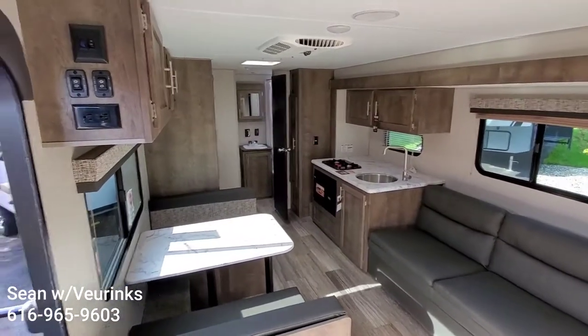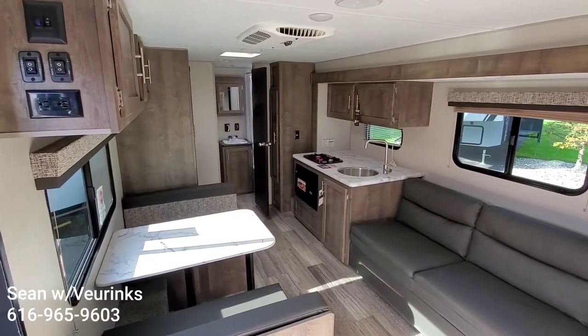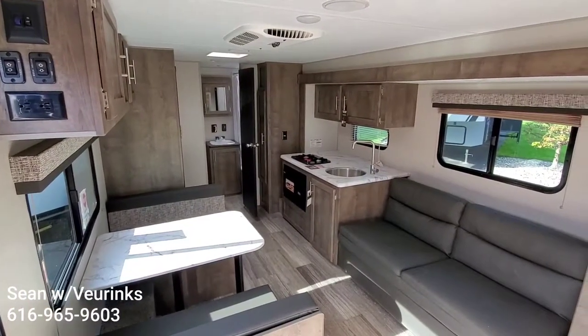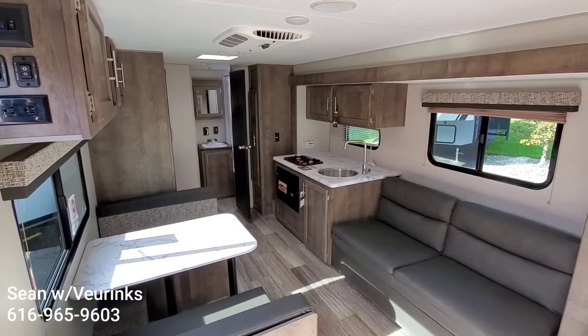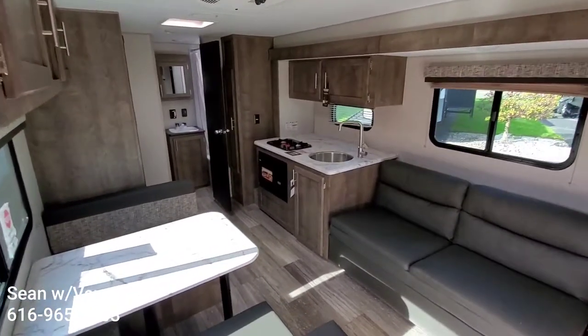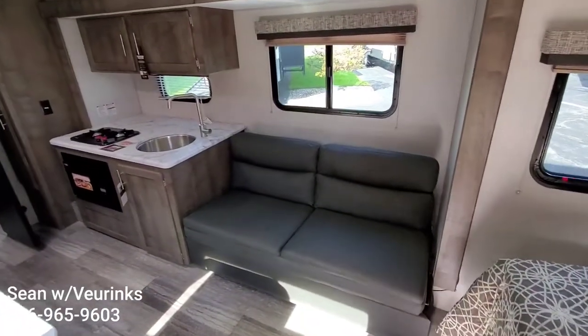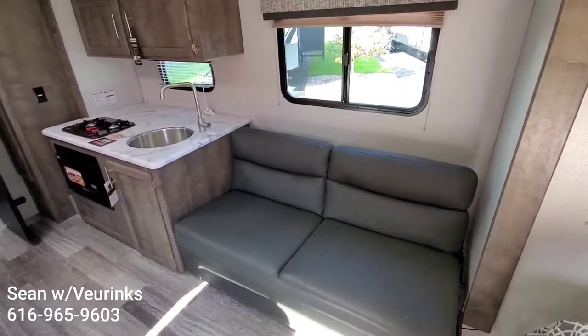Hey Jeremy, this is Sean over at Vierings. Thanks for stopping by yesterday. I'm just going to give you a quick video of this 2020 Spree Escape 211 RBS — a little rear bath with a slide, 3,700 pounds, so something you can pull with your 4Runner. Just something for you to use as a reference point.